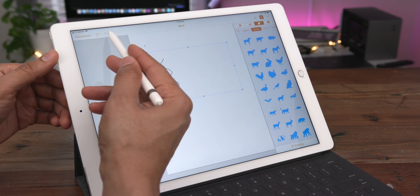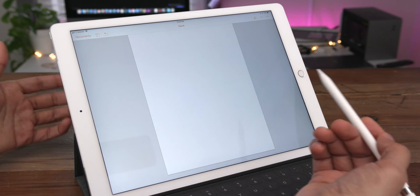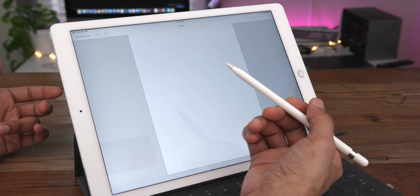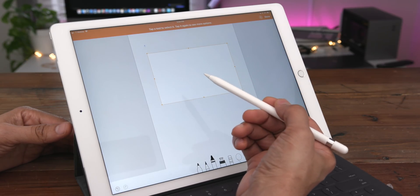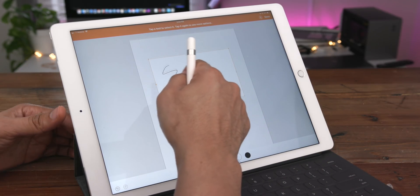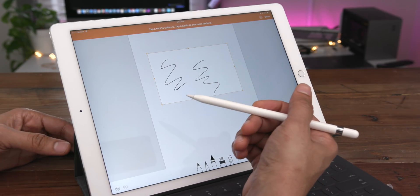Another way to start a new drawing is directly from the Apple Pencil itself. If you tap and hold on the screen with your Apple Pencil, it's going to automatically create that bounding box and you can start drawing in there immediately. Again, you're not going to be able to use your finger because you started it using the Apple Pencil and the pencil takes over.